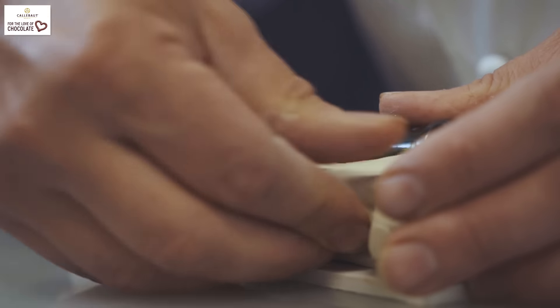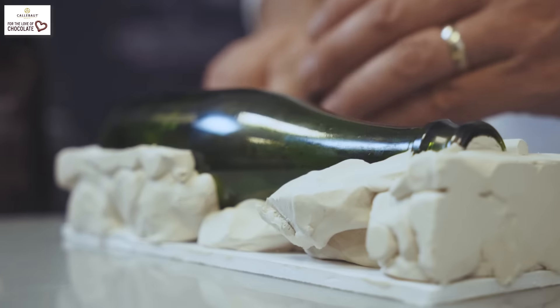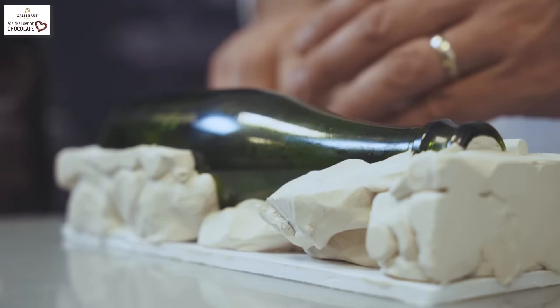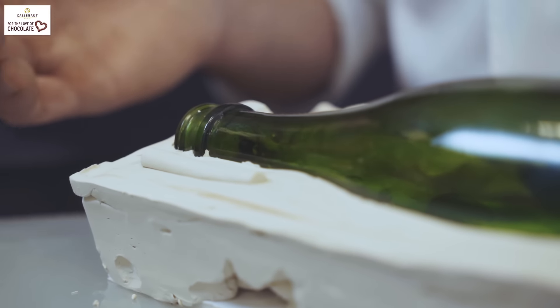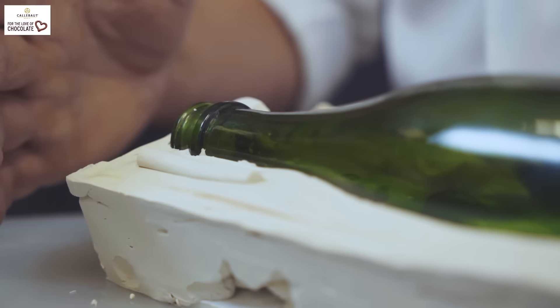I've started building the clay around the edges, making it very smooth and very clean around the bottle. I've used a little bit of clay to make a slightly raised part, which will actually help stick the two silicone pieces together at the end.